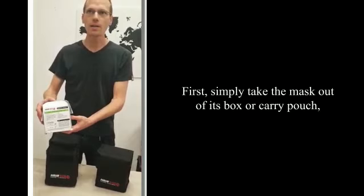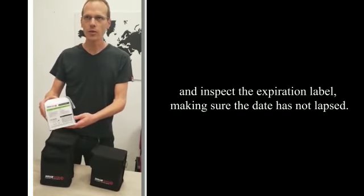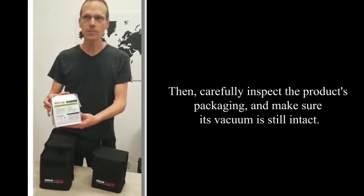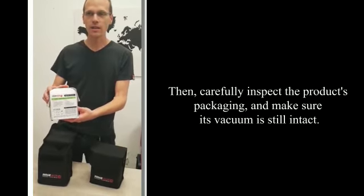First, simply take the mask out of its box or carry pouch and inspect the expiration label, making sure the date has not lapsed. Then, carefully inspect the product packaging and make sure its vacuum is still intact.